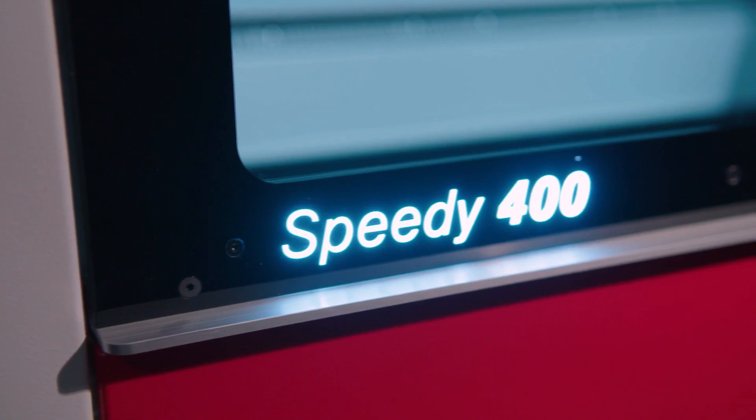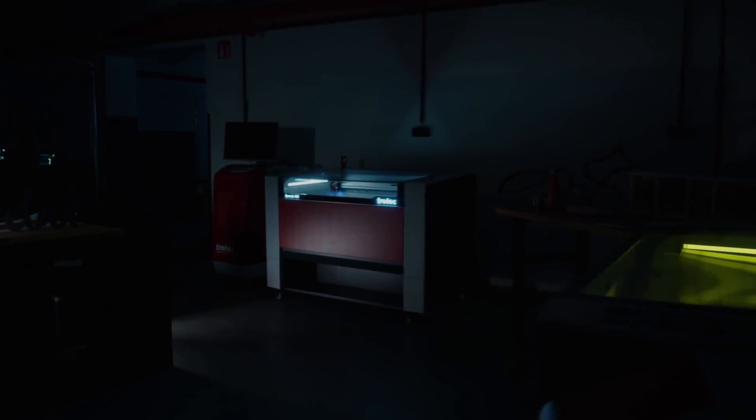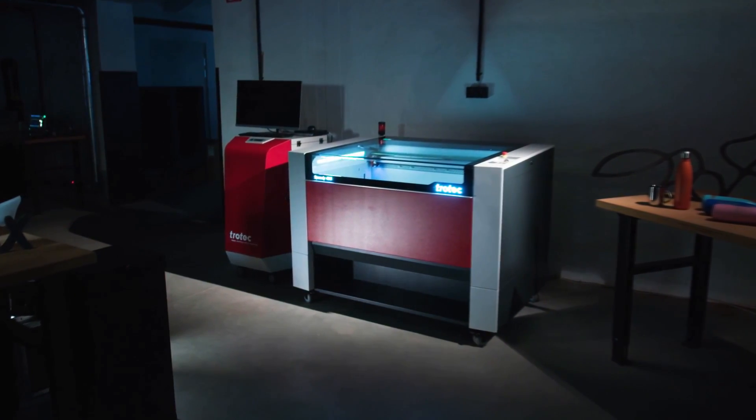So choose Trotec for the best quality and the most reliable laser machines in the industry.